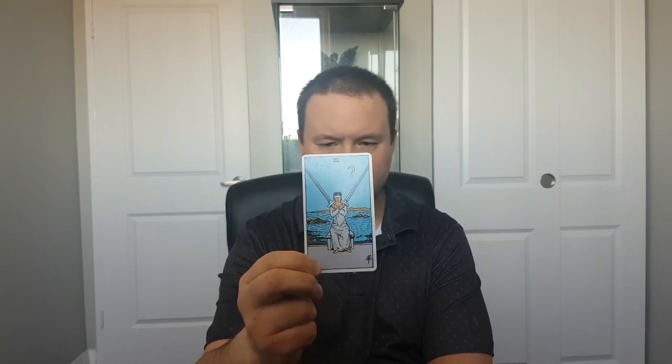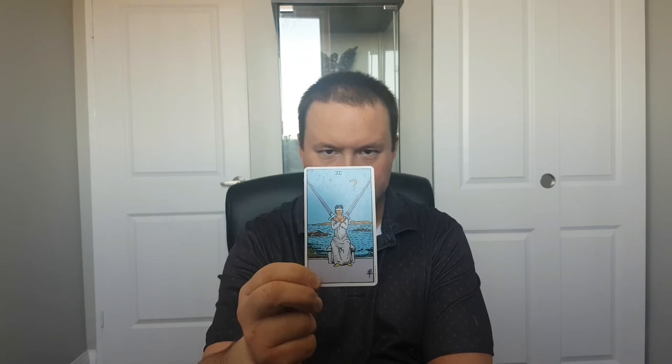This card is indicative of stalemate, of trouble making important decisions, putting off decisions that we need to make as soon as possible. I find that both when the card is upright and reversed the meanings are very similar — probably one of the most similar meanings of either side of any card in the Tarot.